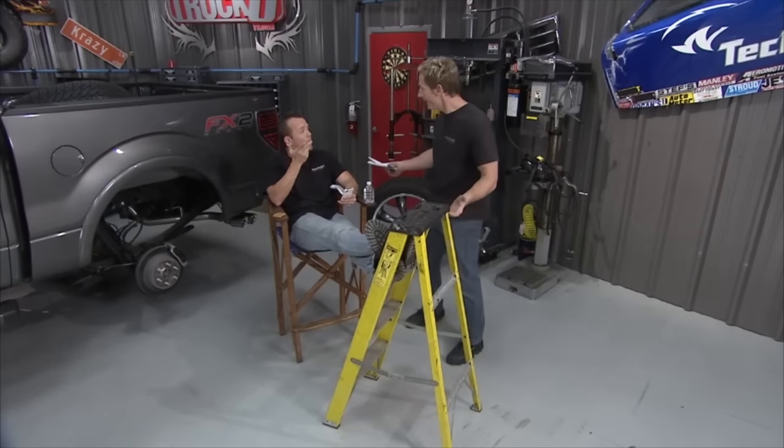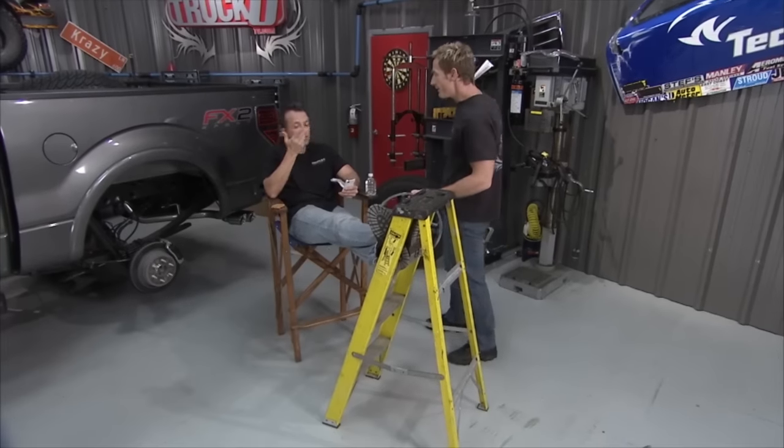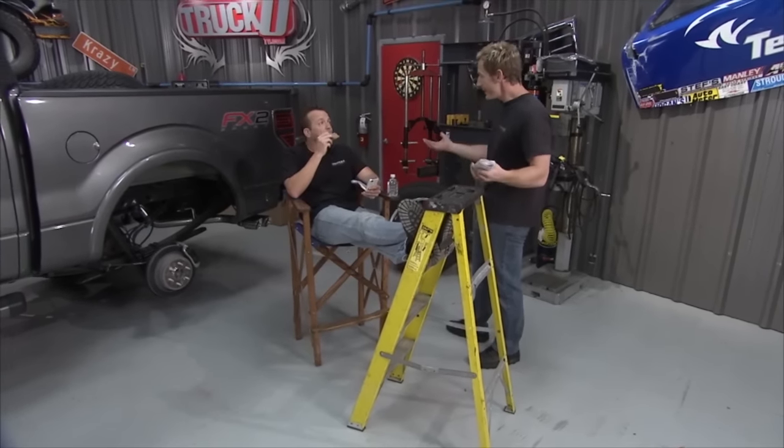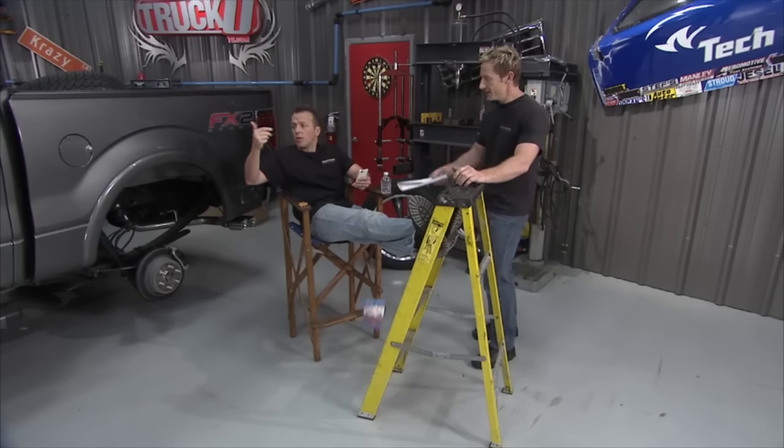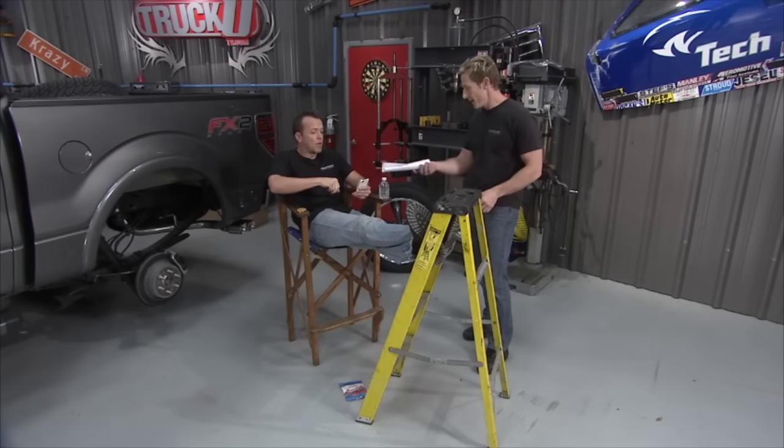Matt was sitting there doing nothing while Tim and Bruno were driving for about 20 minutes on a road test. But Matt had the last laugh: the exhaust is done and the SCT program is all hooked up.